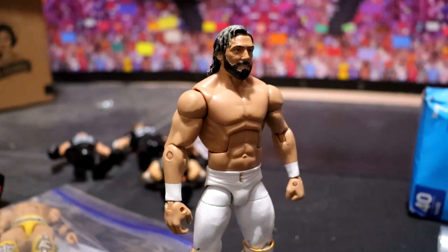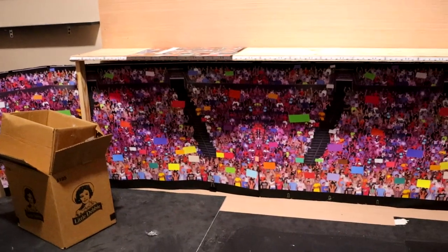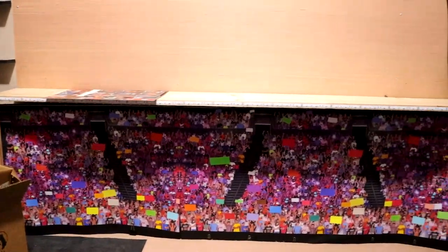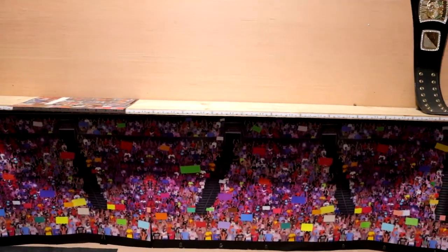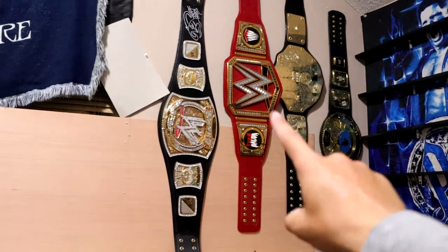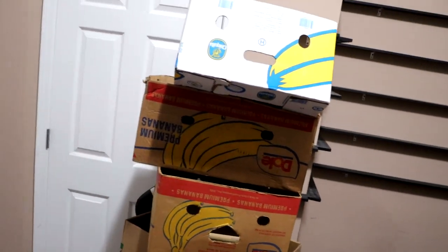We also have these retro figures and stuff, but the arena's probably going to have to come down. It has to come down because we're moving houses, but I plan on rebuilding it the exact same way. I still have my championships up here that I've got to get down, but yeah, there's still a lot more to do.